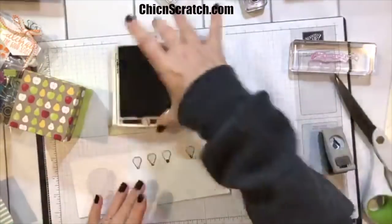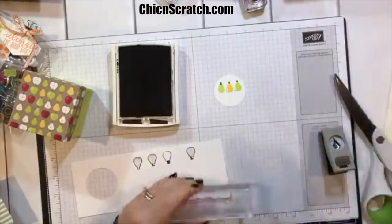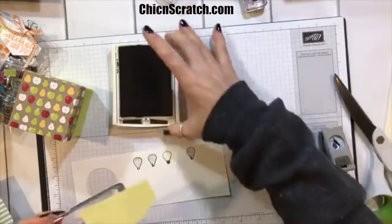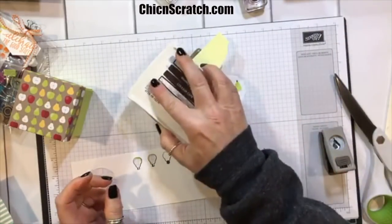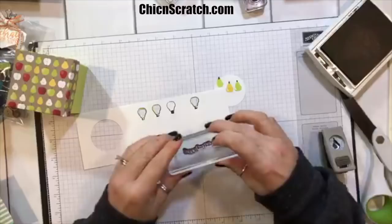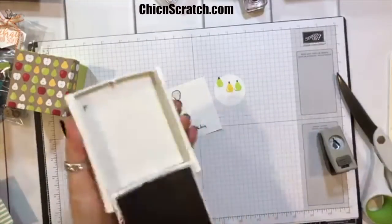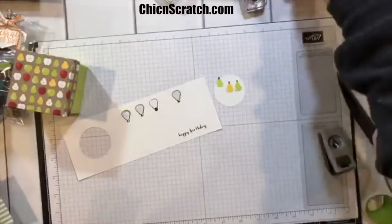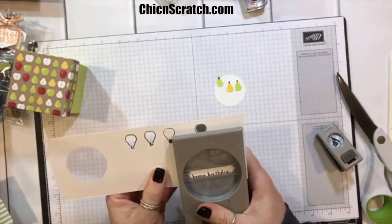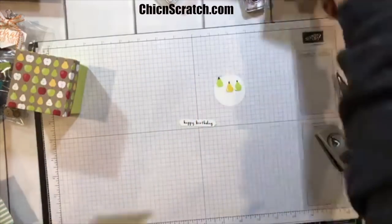Now we're going to stamp the greeting. I'm going to use 'Happy Birthday' — it says 'Happy Birthday to You,' so I'm going to take half a post-it note and cover up the 'to you' since I don't want to stamp that part. Ink up my greeting, remove the post-it note, and throw it in the trash. By the way, I'm allergic to dairy — so if I want a stomachache I'll eat it, if I don't, I'll steer clear.